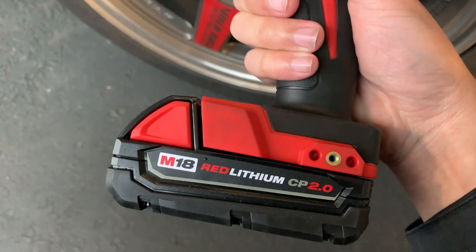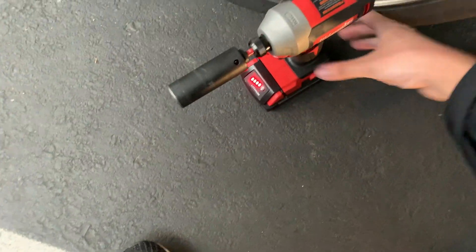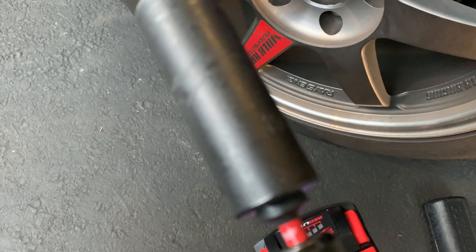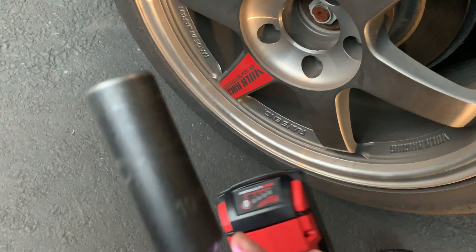I'm just using the 2Ah battery that came with it. All I'm using is Milwaukee's half-inch hex adapter and a Harbor Freight impact socket.